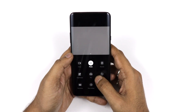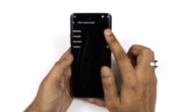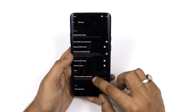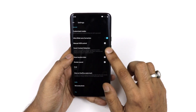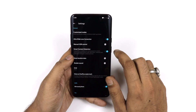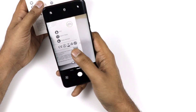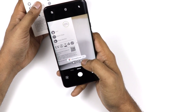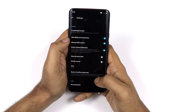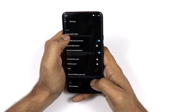In camera settings, by default you get Video, Photo, Portrait, and Pro modes, along with Nightscape, Time-lapse, Slow Motion, and Panorama. You can reorder the modes. There is ultra-wide lens correction and a Smart Scene Detection feature that detects emails, phone numbers, business cards, QR codes, and website addresses from the camera preview. There is also a Shot on OnePlus watermark option and a manual HDR mode.